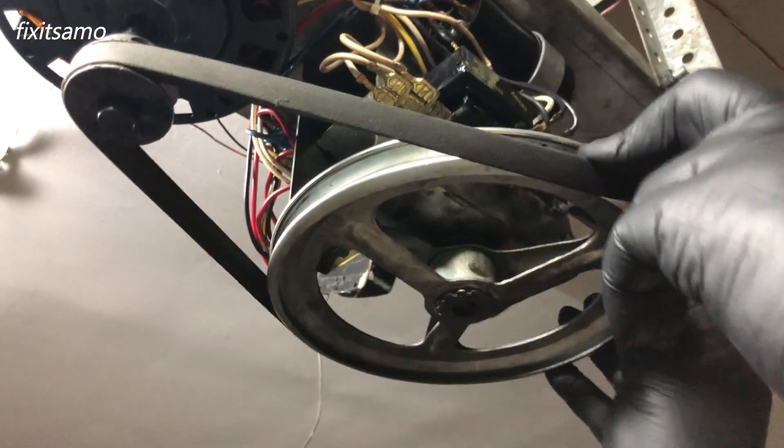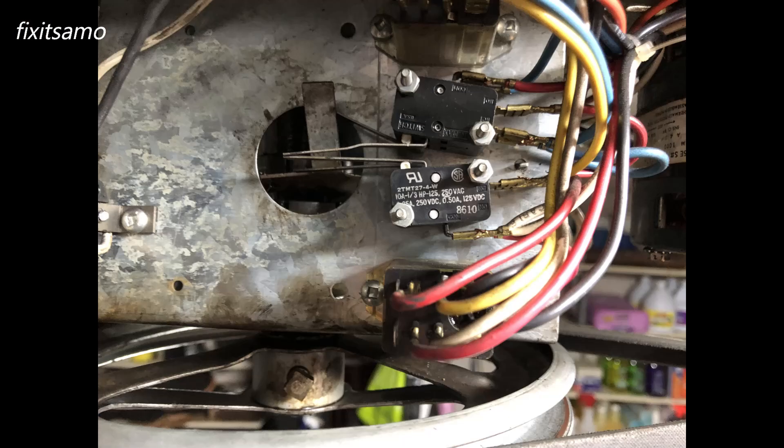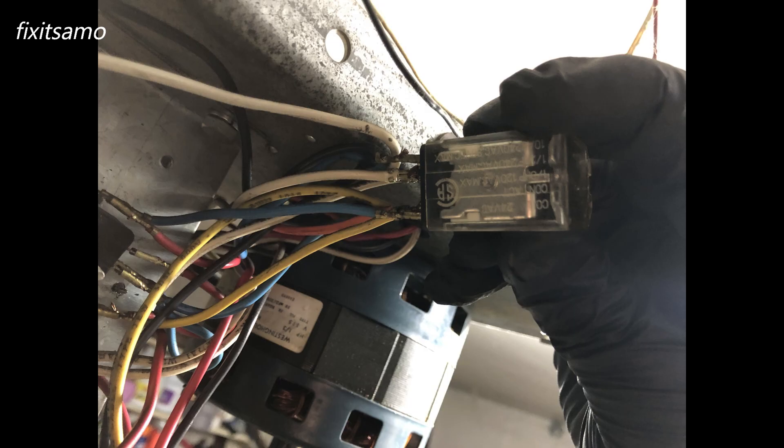First we're going to remove the belt. As you guys can see, we have four micro switches and above them is the relay. The micro switches are side by side, and that's the relay.